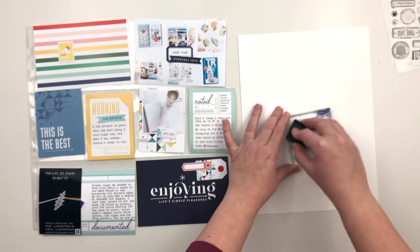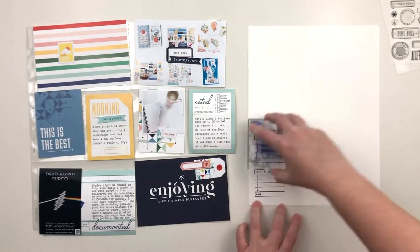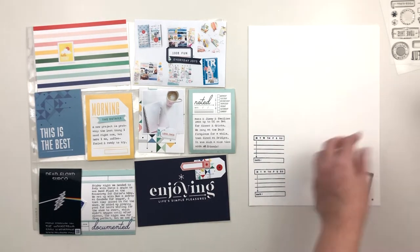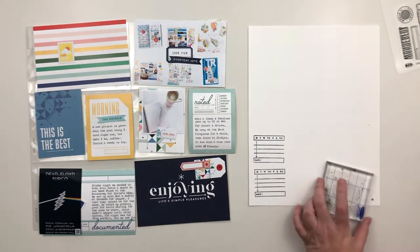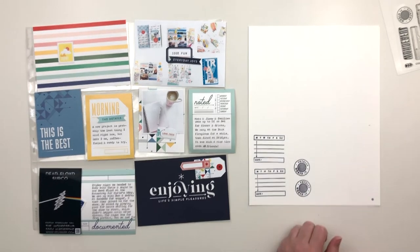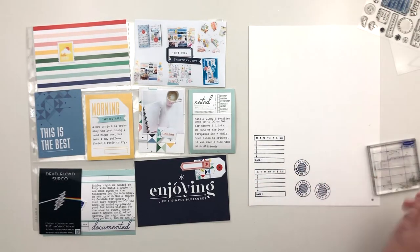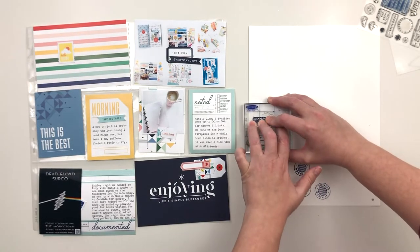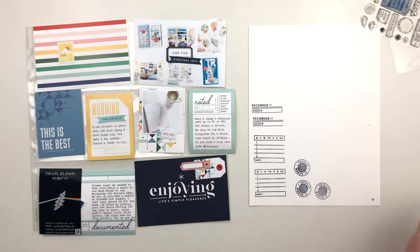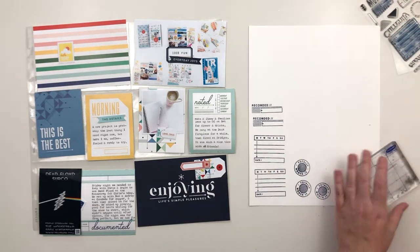I used my sand eraser on this brand new stamp and went over the whole thing so I didn't have to do each stamp individually. Then I'm using some Hero Arts navy dye ink. It does stain stamps quite a bit — I go in and clean them better after this video, but they are still stained, which doesn't bother me, but keep that in mind. I really wanted navy ink and had a couple of options, but this one gives a crisper, cleaner image than my Versamagic chalk ink in navy.